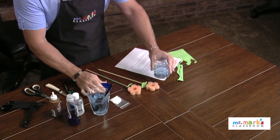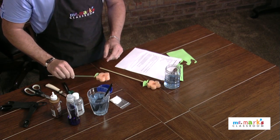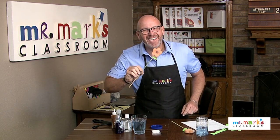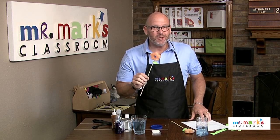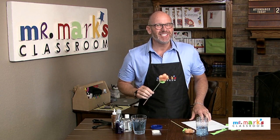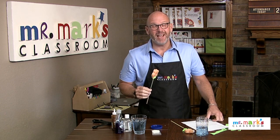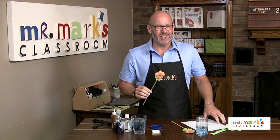Let's pour some of this and check out our bubbles — see how we did. Dip it in there, just like that, and you can go outside and have a great time with this wonderful spring and summer bubble wand. I think your kids are going to really enjoy it. Check out all the ideas at Mr. Mark's Classroom and sign up for a weekly reminder — we've got a tip of the day just waiting for you!